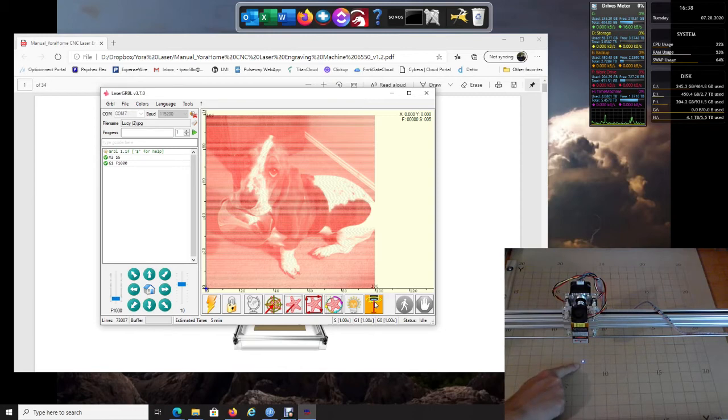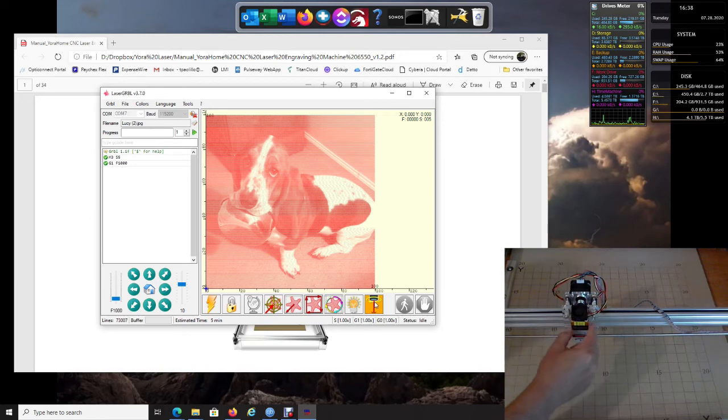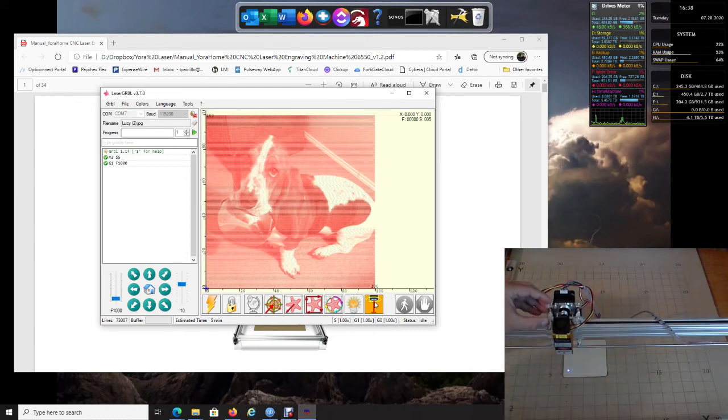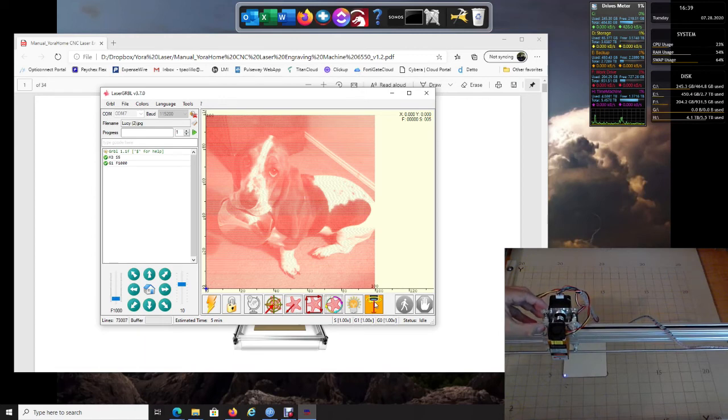Looking at the LaserGRBL software, down at the bottom it says 'Turn laser on for focusing' — click that to turn your laser on. Definitely make sure you have your glasses on. This already tells us we're working — I can see the dot, which allows me to focus it. When you put a board there you can focus it down to a real small pinhead size, and it's also great for lining up on your project where you want it to be.